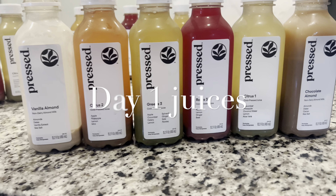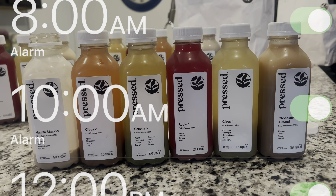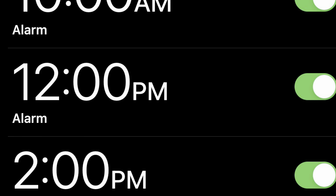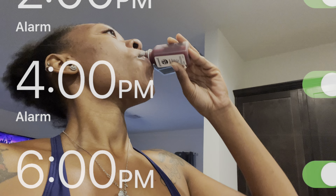This is the first juice and the first one we have is Vanilla Almond. I'm taking juices every two hours, so I do have my alarm set for 8 a.m., 10 a.m., 12 p.m., 2 p.m., 4 p.m., and 6 p.m., and then at night time we will be doing vegetable broth for dinner. It is day one, y'all, and these are the juices and this is what my alarm system looks like. I literally have to remind myself to do this because it's hard, you know.